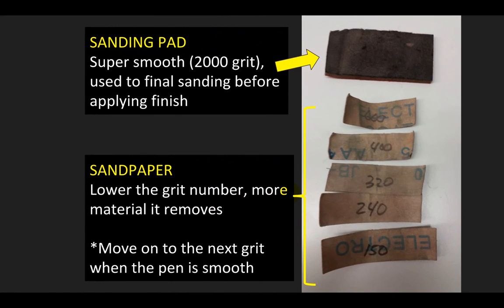Once you're done with your actual cutting, you're going to move into the sanding stage. We're going to start with sandpaper — the lower the grit number, in this case we start with 150, the more material the sandpaper removes. That's a very rough grit paper. You're going to move to the next grit when the pen is smooth: once smooth with 150, sand again with 240, then 320, and so on until you finish with 600 grit. That's not a two-minute process, so don't be in a rush. Once that's all done, we're going to finish sanding with the sanding pad — a super smooth 2000 grit pad used for the final sanding before applying finish. Use the gray side, not the red side. It almost doesn't feel like sandpaper, but it's a very fine abrasive pad and it's going to make your pen super smooth.